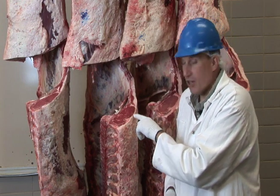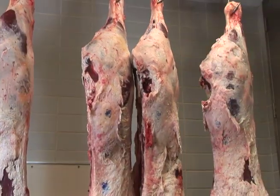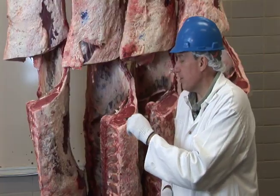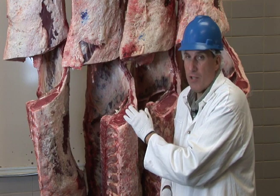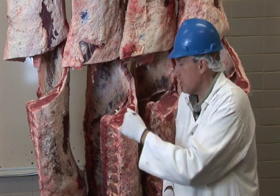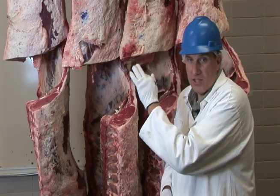The fatter the carcass is at this location, the fatter it is throughout the rest of the carcass. The second thing the grader looks at is the size of the ribeye muscle itself — the longissimus muscle, one of the largest muscles in the carcass. The larger this muscle, generally the more muscular the carcass is in other places.